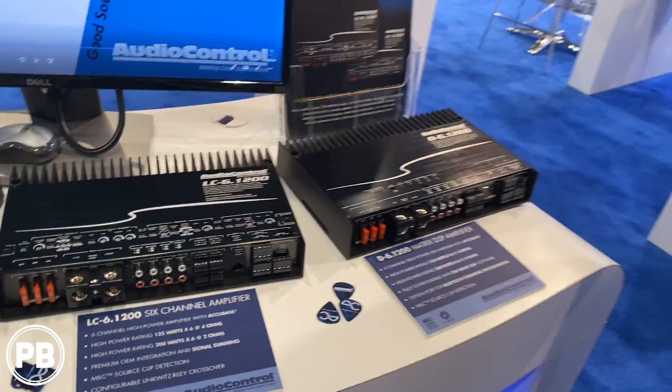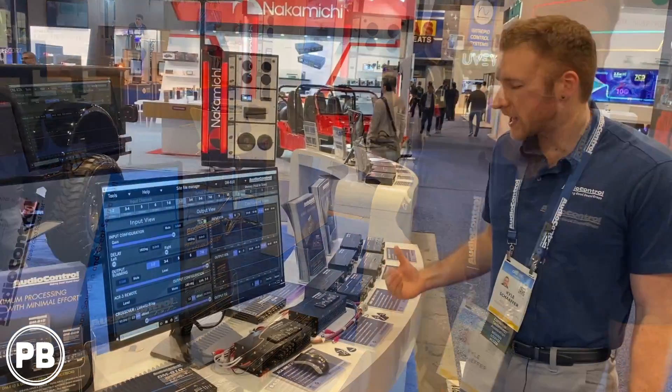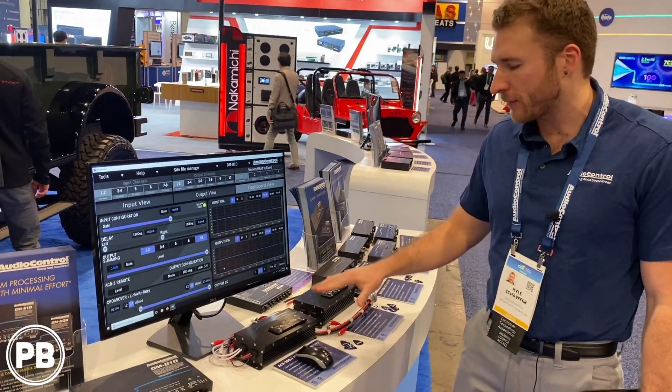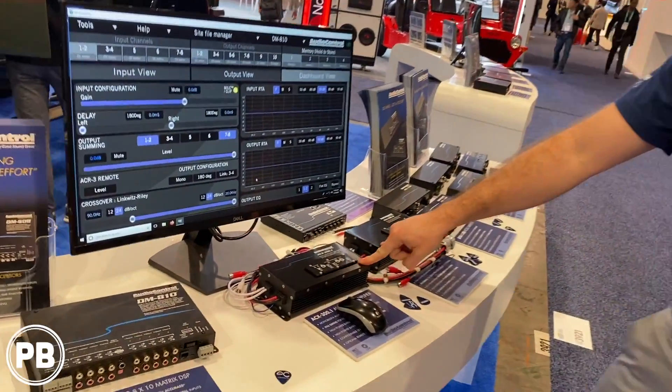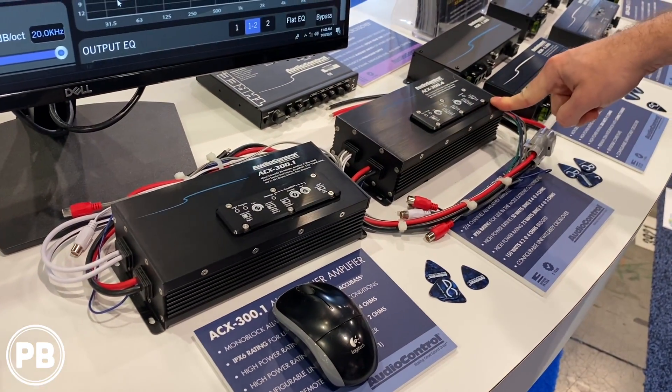All of our products offer a five year warranty. You won't need to use it anyways, but you can sleep well at night. Debuting our brand new all-weather amplifiers — this is the ACX 300.1, which is going to be your monoblock subwoofer amp, and the ACX 300.4, your four channel.